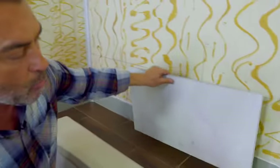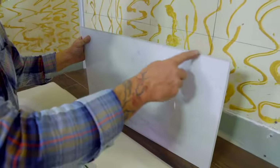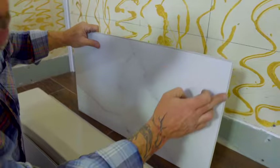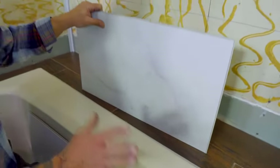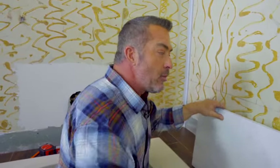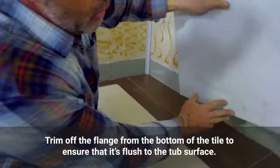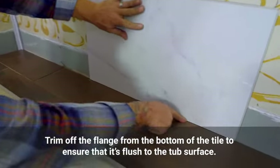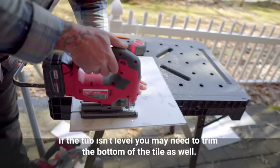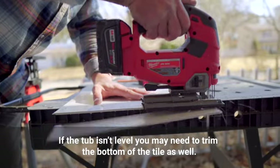Before gluing, it's important that we trim the flange off. There's a flange all the way around these tiles that makes a tongue and groove waterproof seal. For the first course of tiles, it's critical that the course is level because that's what we'll stack all the rest on top of. We'll want to trim off that flange so our tile sits flush right down on top of the deck. You may need to trim the first course of bottom DumaWall tiles in order to get that level top line.